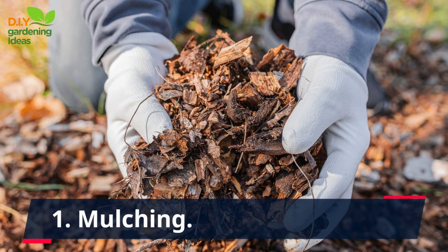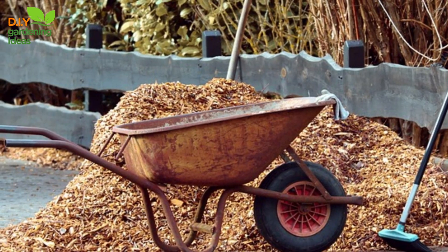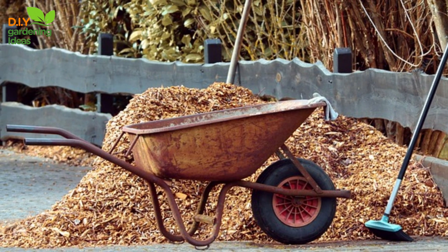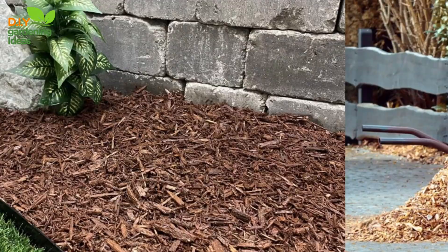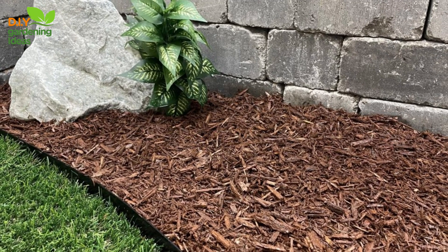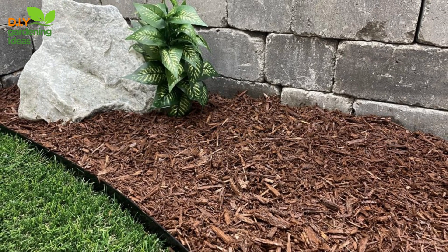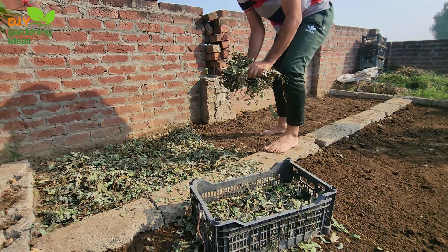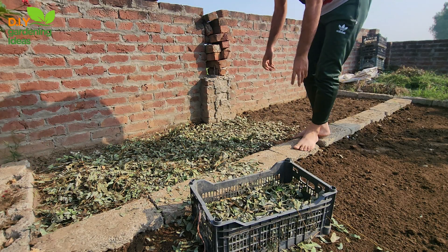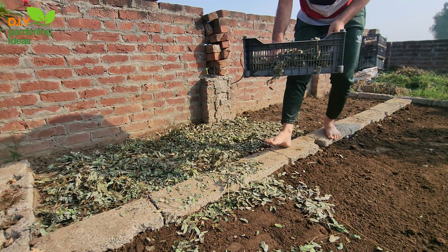1. Mulching. Apply a layer of organic mulch, such as straw, wood chips, or compost, around your vegetable plants. Mulch helps to stabilize the soil, reducing the impact of rainfall and preventing water from carrying away the topsoil. It also regulates soil temperature and retains moisture, promoting a healthy growing environment for your plants.